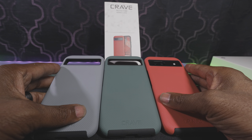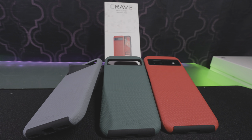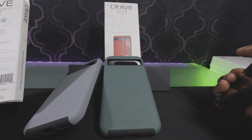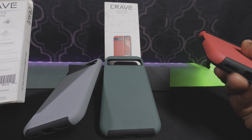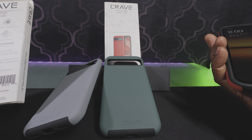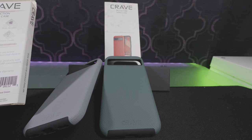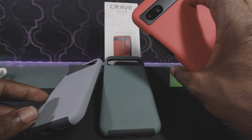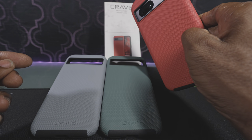Inexpensive protection for your phone from Crave. The key features: slim — definite check; shock absorption — you can tell by the way the case is made; premium quality; and the cutouts are just about perfect. The buttons still have a little click to them, which is always good. And that's it — that is the Crave case for the Pixel 8a.